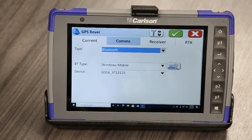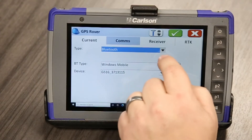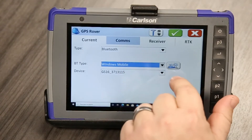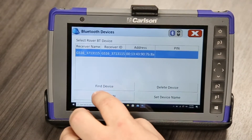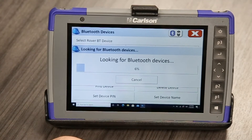Our GS-16 is up and running now. We're going to use a Bluetooth connection on this. We select Bluetooth, and it's Windows Mobile. Then what we have to do is hit this wrench and sprockets over here, and we're going to find device. It's going to look around and see what we find.